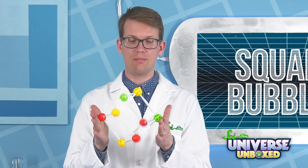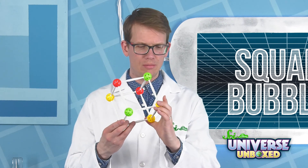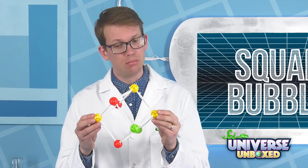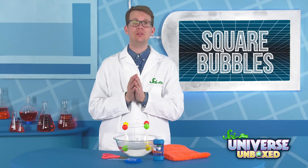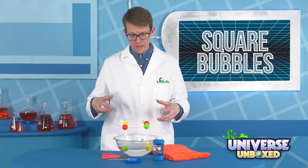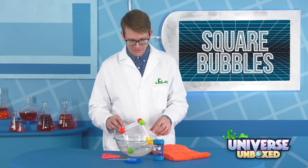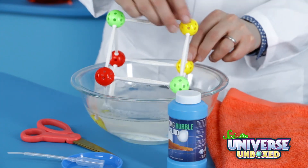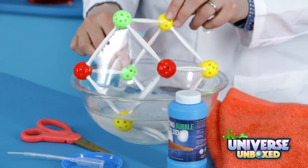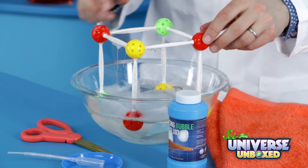Next, build your square bubble set, which I have already done. It's really more of a cube bubble set — three-dimensional and all. Once it's built, put your cube into a bowl and fill that bowl with the bubble solution. It's ideal if the cube is entirely covered, but you can just roll the cube around until all of its sides are covered in bubble solution.